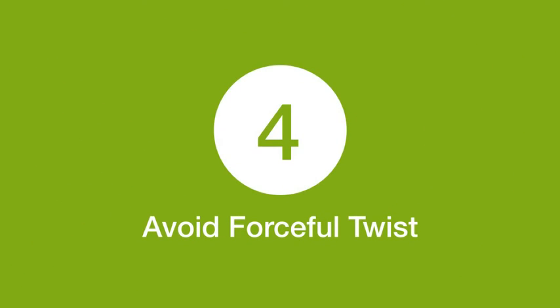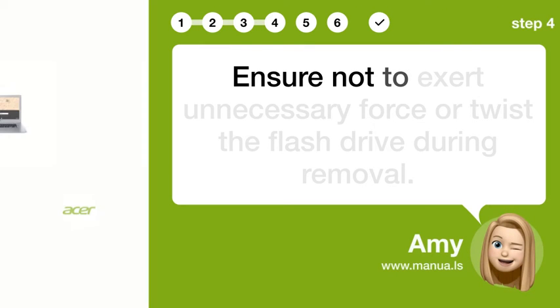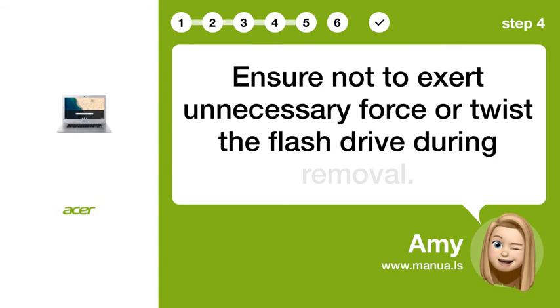Step 4: Avoid forceful twist. Ensure not to exert unnecessary force or twist the flash drive during removal.